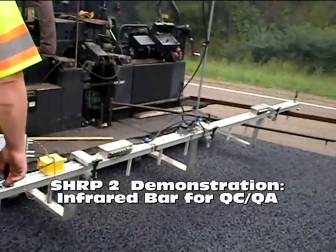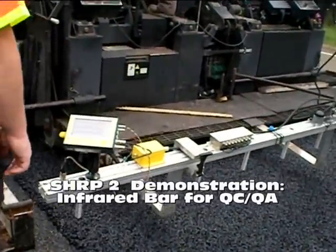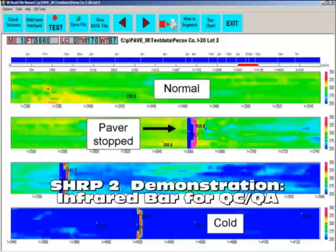In addition to the real-time display, all of the data are recorded for further post-analysis. This is a screenshot of the recorded output on a computer from another demonstration.